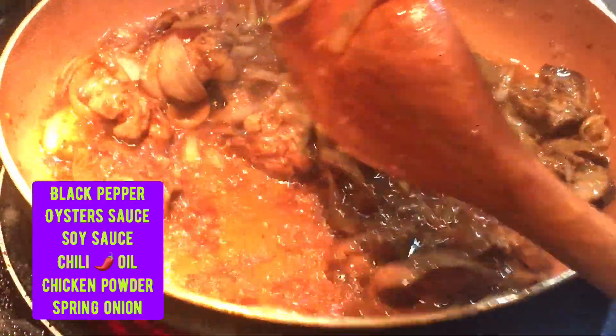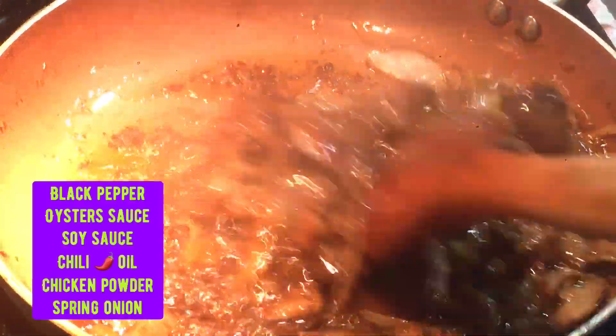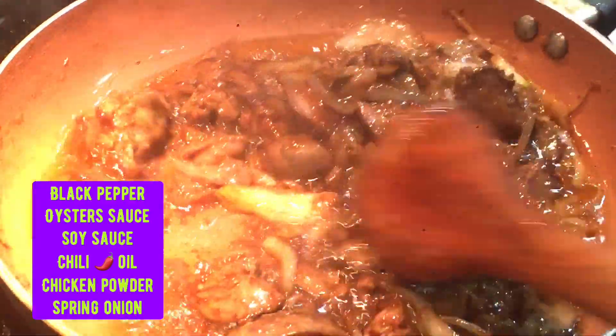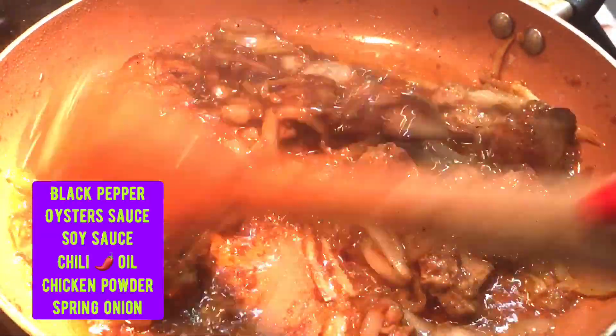Guys, this is good for bread. Pag mayroon kayong masarap na bread, yung baguette, i-deep nyo rito, or flat bread, or yung non-bread na kinakain nyo dyan sa Saudi. (If you have nice bread — baguette, dip it here, or flatbread, or the non-bread you eat there in Saudi.) This is really, really good, guys.